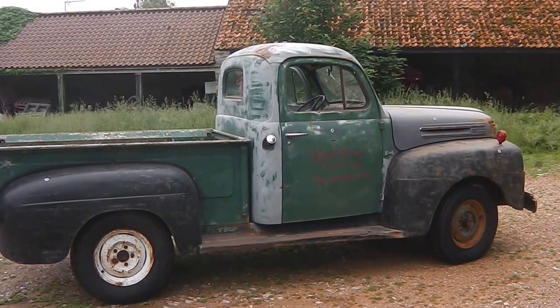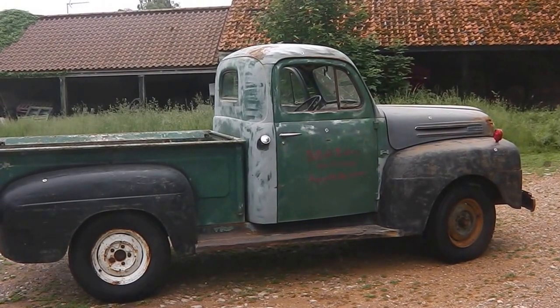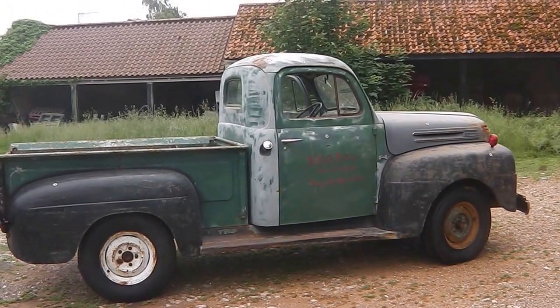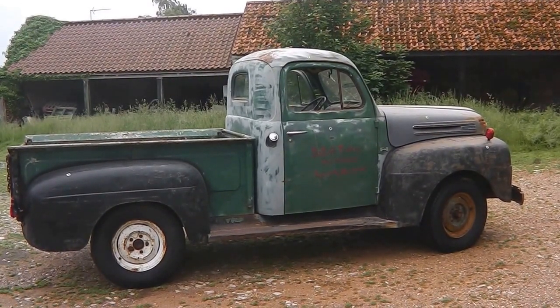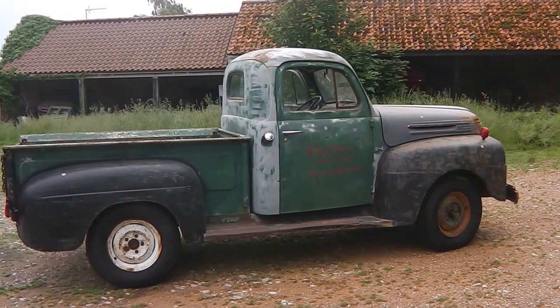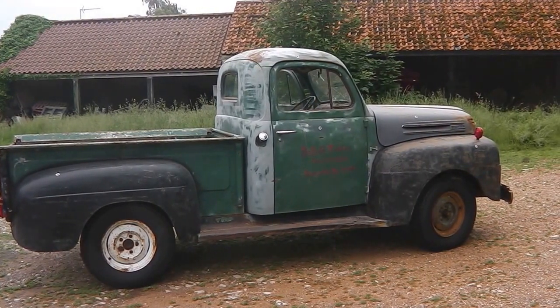It's a truck that's been used in America recently, and it's had so much mechanical work done to it. That original flathead V8 engine has been completely rebuilt, so there's very limited work to do to this truck to make it a reliable everyday truck.